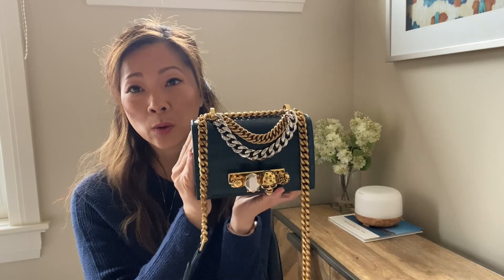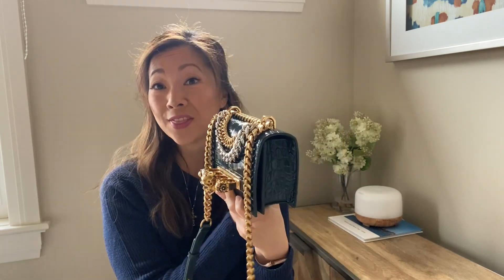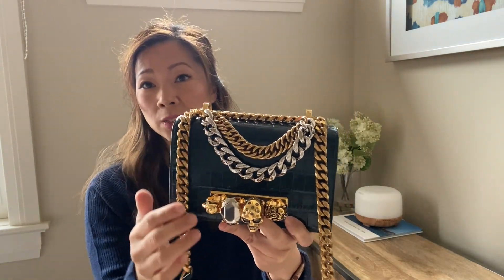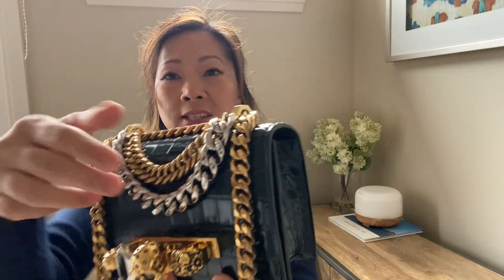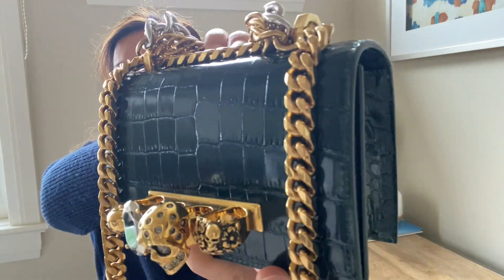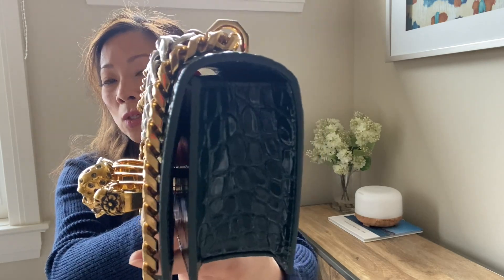It is small and I'll show you what fits inside and a couple of ways I'd style it to make it a wearable everyday bag and not just reserved for fancy occasions. It is a forest green color with gold and silver hardware. It has the brass knuckles — you just slip your fingers right in like that — and the mock croc texture really adds dimension and goes well with the entire look of the bag.